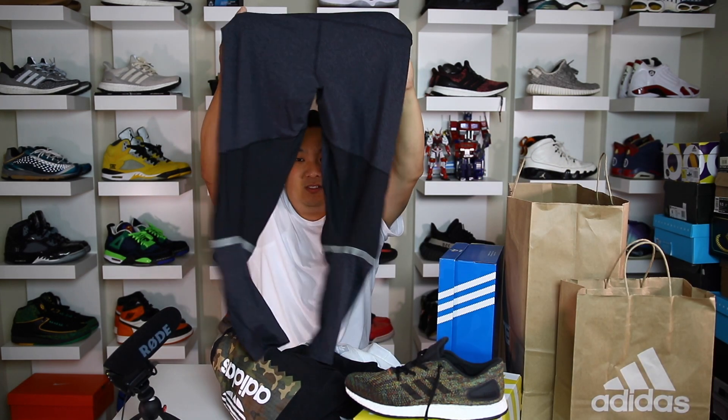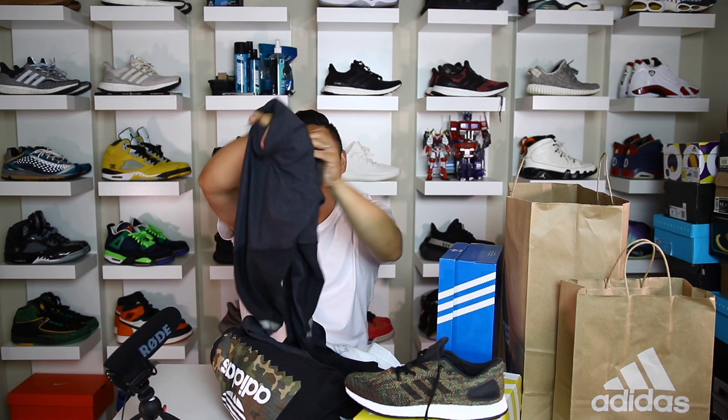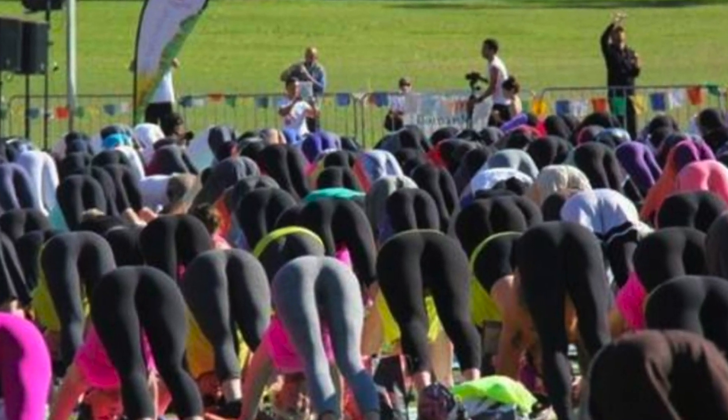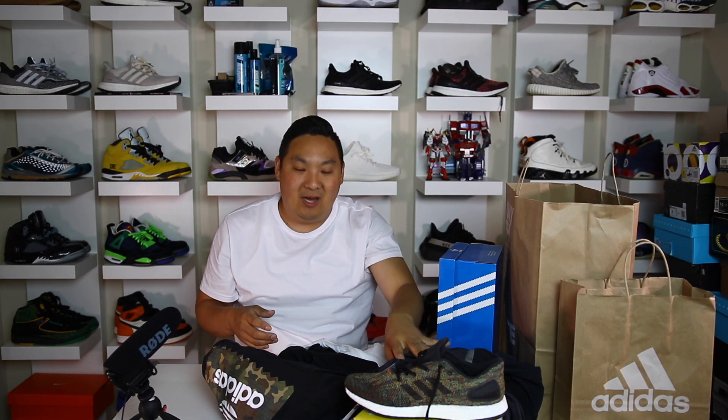I got some stretchy pants with a nice little bend-of-the-knee ventilation right here. These are the wife's obviously — I just like buying her stretchy pants. These retail at $110. I thought she would like those. Since she has a couple more Adidas than Nikes now, it's nice for her to be able to mix these up when she rocks her Adidas.